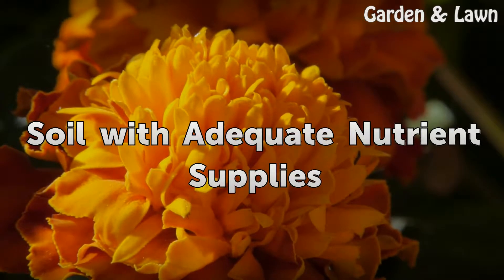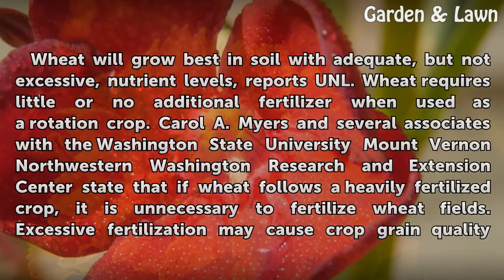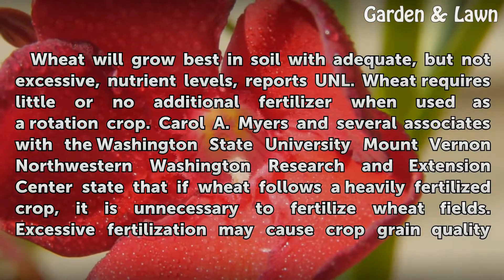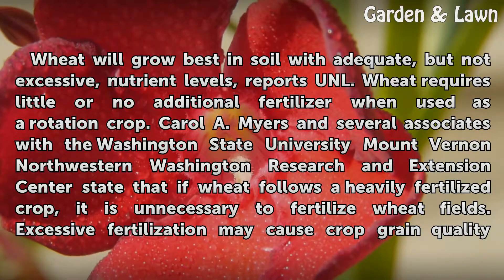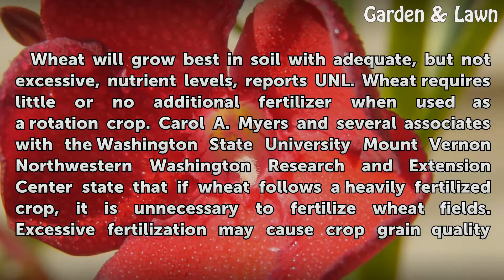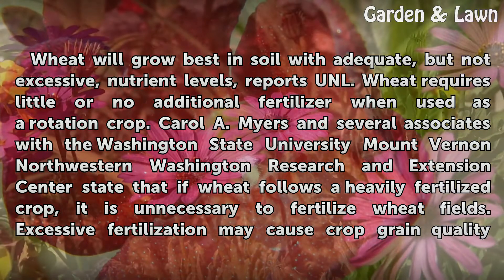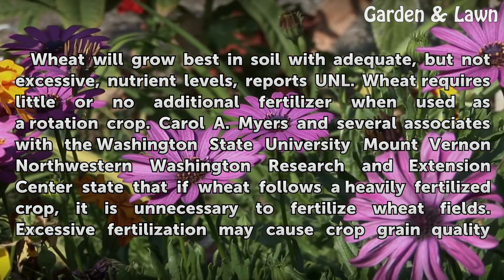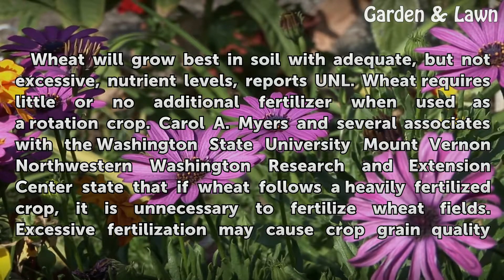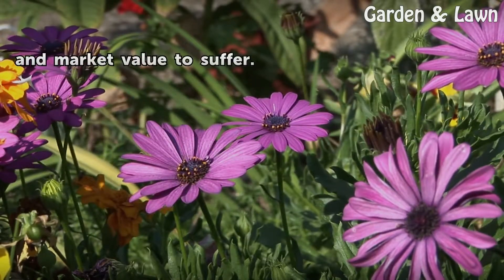Wheat will grow best in soil with adequate, but not excessive, nutrient levels, reports UNL. Wheat requires little or no additional fertilizer when used as a rotation crop. Carol A. Myers and several associates with the Washington State University Mount Vernon Northwestern Washington Research and Extension Center state that if wheat follows a heavily fertilized crop, it is unnecessary to fertilize wheat fields. Excessive fertilization may cause crop grain quality and market value to suffer.